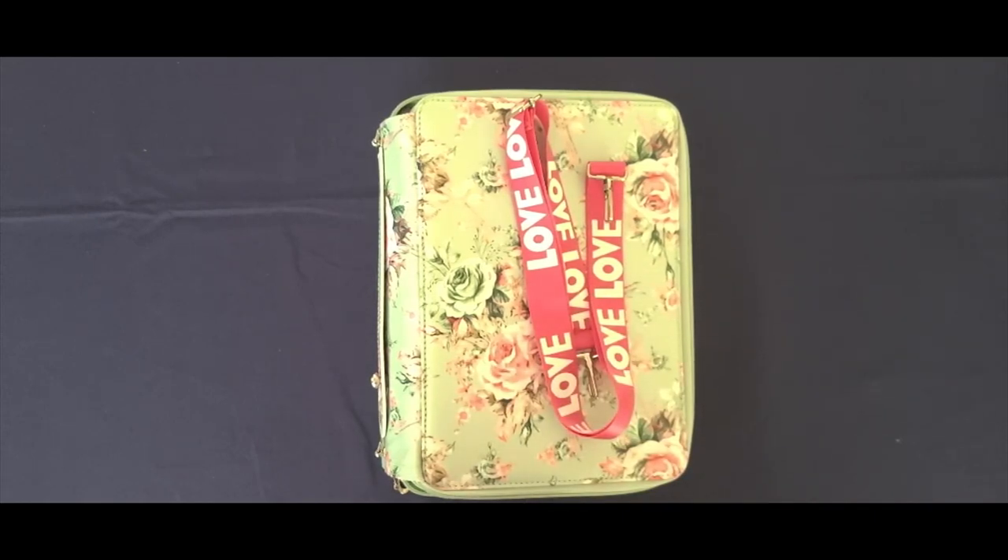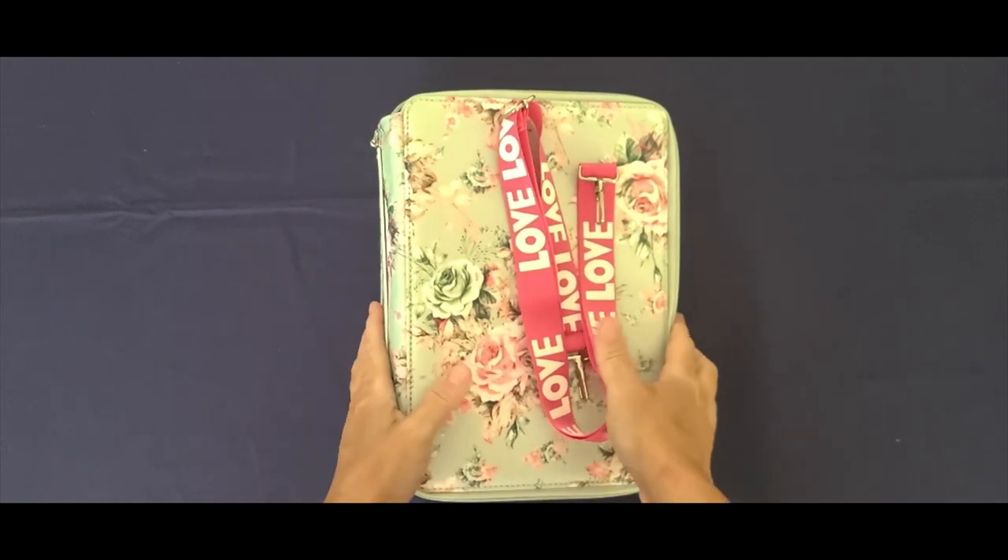Again, $10.18. My strategy is I just go through Temu periodically — I have like a laundry list of things that I like to shop for, pencil cases being one of them. So I got this one for $2.50.